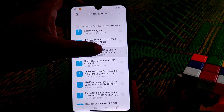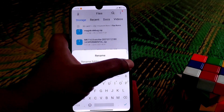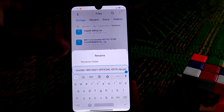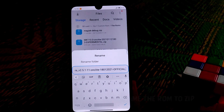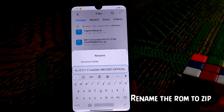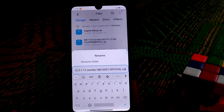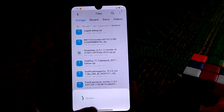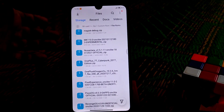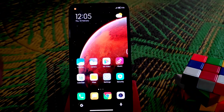Just select that file, go to rename, delete the extension from the end, add a dot, and type 'zip'. Click OK — done. Now you can see we have it in ZIP format, so now we can flash that ROM. Otherwise we can't flash it.